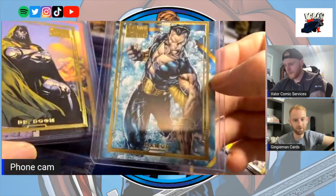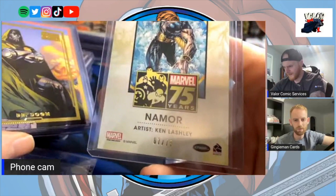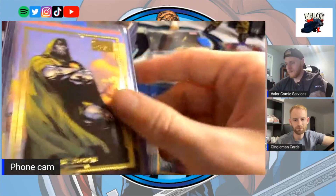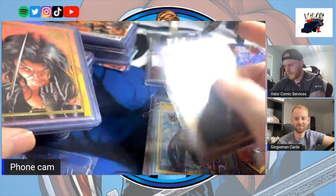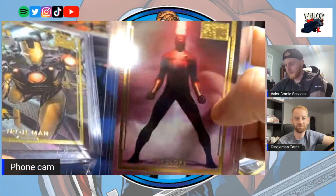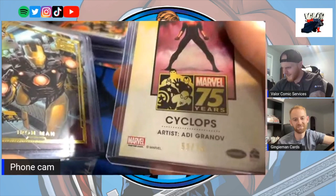Another tough one to track down was Namor — never seen that one actually. Ken Lashley, but the artwork's been reused an abundance of times so it takes away a bit. Still cool. Doctor Doom — it's a sweet Doom. Very cool X-23 as well. The Cyclops is one of the best Cyclops cards — Adi Granov again, kills it.